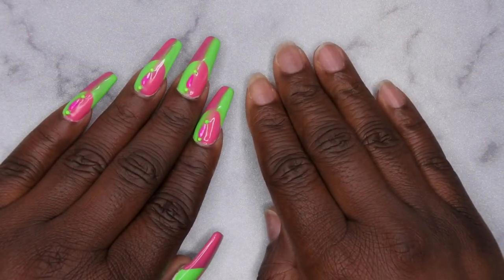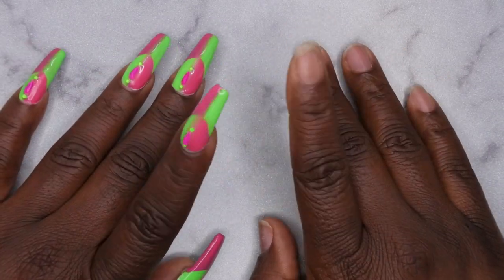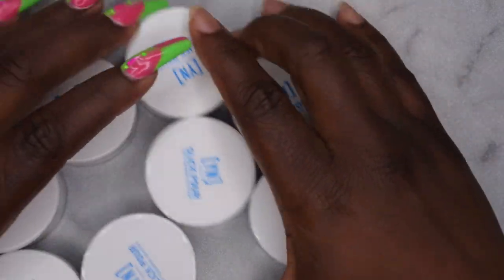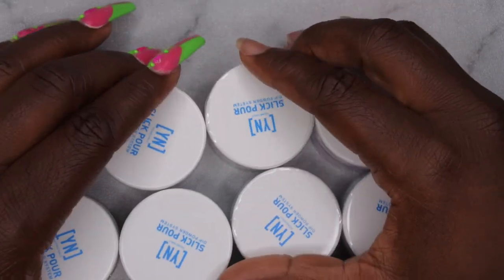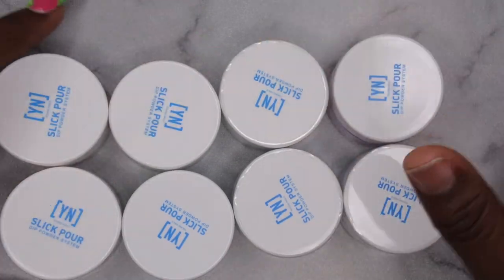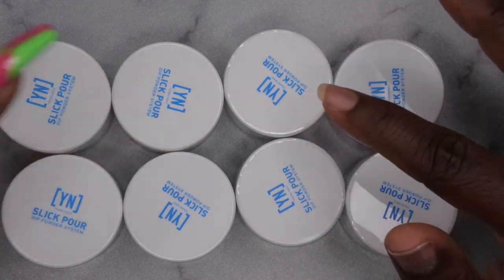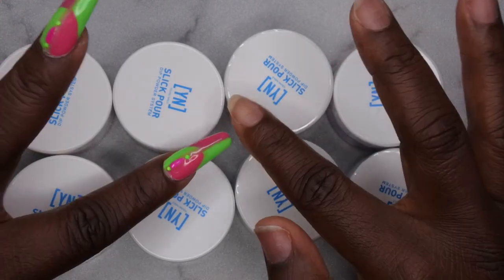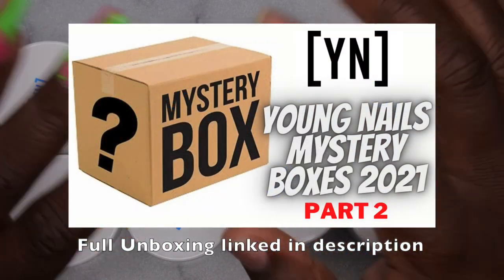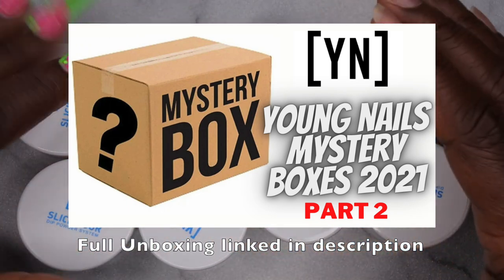Hello happy people! I'm back with another video and today I'm going to be doing a dip powder review for you all. I actually shopped the Young Nails Black Friday Mystery Boxes where they had the mystery boxes last year. In one of their mixed three boxes they included all of their Slick Pours, which is actually their dip system. If you all have not checked that video out I am going to leave it linked in the cards as well as in the description box. I'm going to leave actually both my videos because I ordered all three of the Young Nails Mystery Boxes last year and absolutely love them.